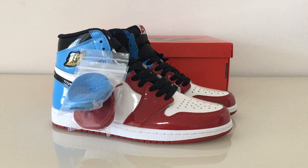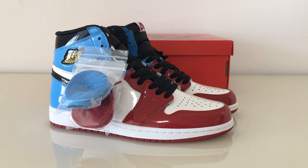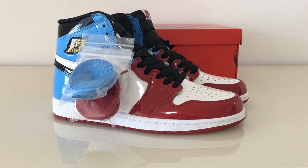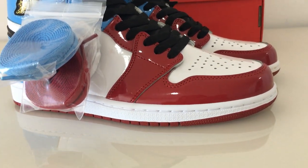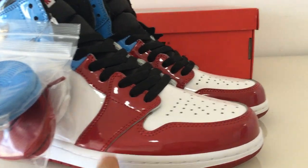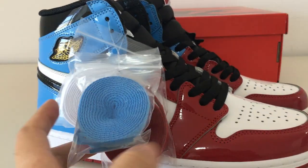You can look how beautiful these are. Very, very fresh. And about the materials — you can see it's the patterned leather. Very smooth and also very, very shiny. You can look how beautiful these colors are: the red color, white, and black, and blue.